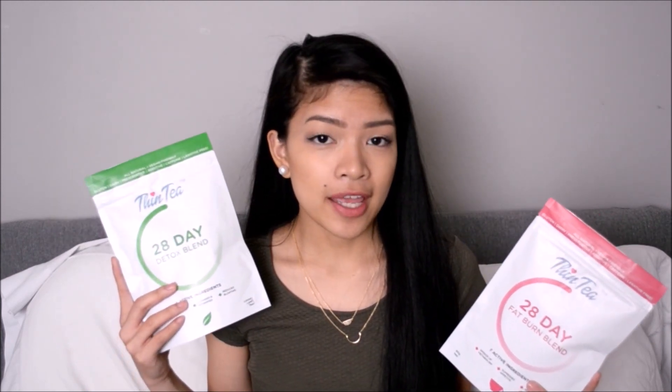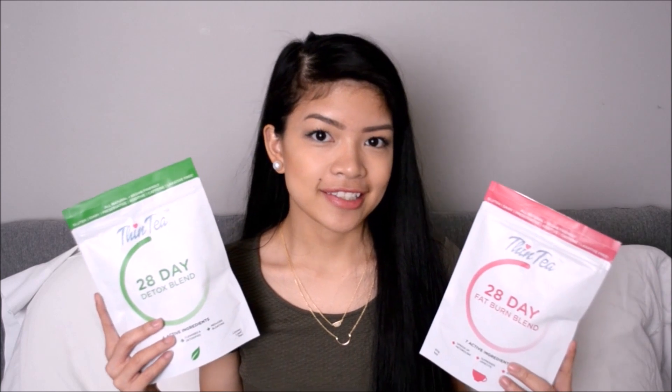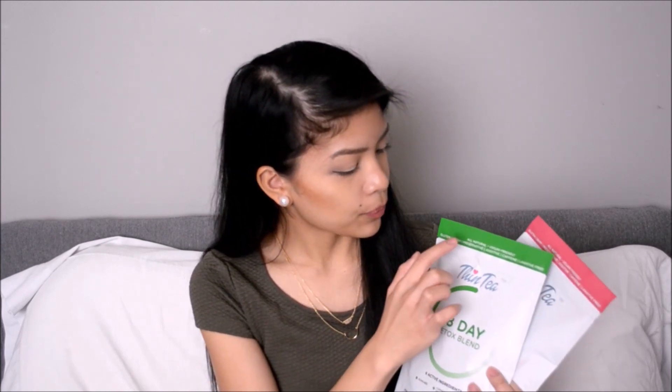So I'm going to give an in-depth review about them and also my experience with all of that. Thin Tea is an Australian brand that uses all 100% natural, vegan-friendly ingredients, and they're gluten, dairy, preservative, additive, caffeine, and most importantly laxative-free.